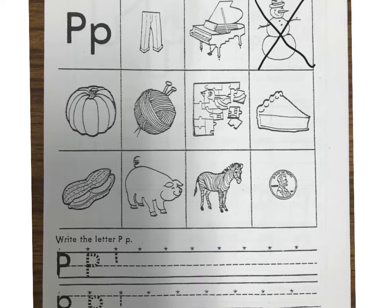The next is a ball of yarn — you use that to make blankets. Yarn. I don't think that starts with P, so I'm gonna put an X on that one. The next one is a puzzle. P-p-p-puzzle. I think that starts with P.